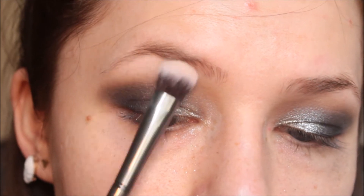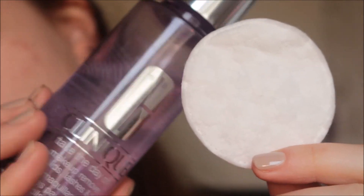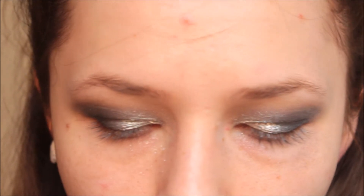When ready, I grab a light nude shade, mix it in with a pure white, and highlight my brow bone. After that, I take a cotton bud and regular makeup remover — I have the Clinique Take the Day Off — and clean up the mess under my eyes.